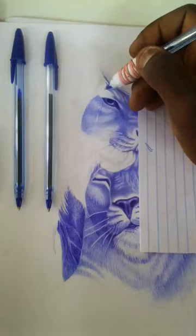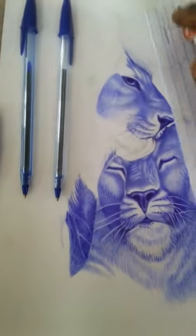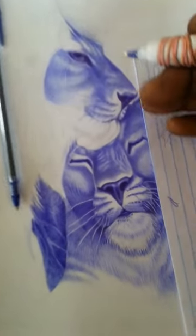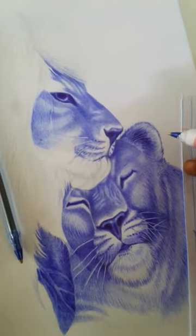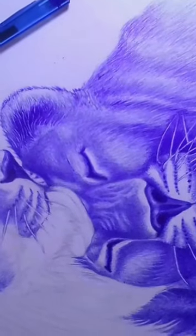Step 2: Add in the details. Now that you have the basic shapes down, it's time to add in the details. Start with the face by drawing the eyes, nose, and mouth. Then move on to the mane and fur by adding in short, quick strokes to create a textured look.